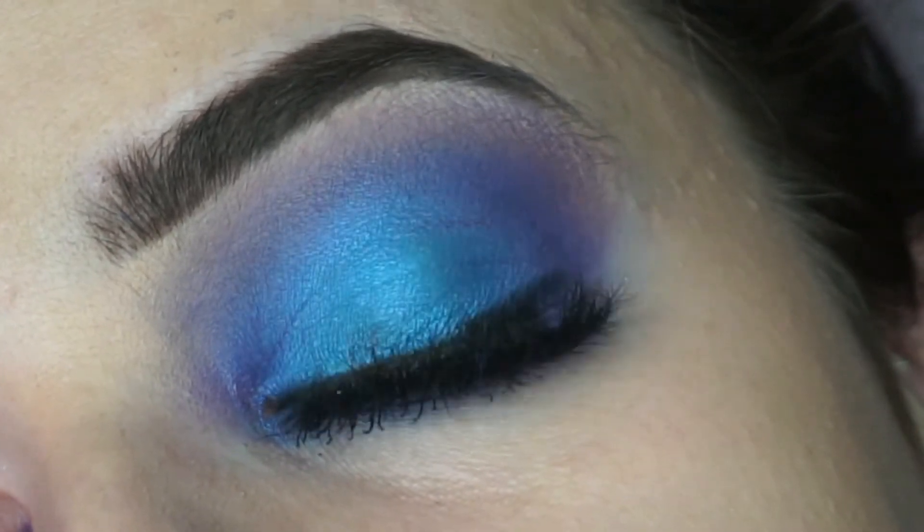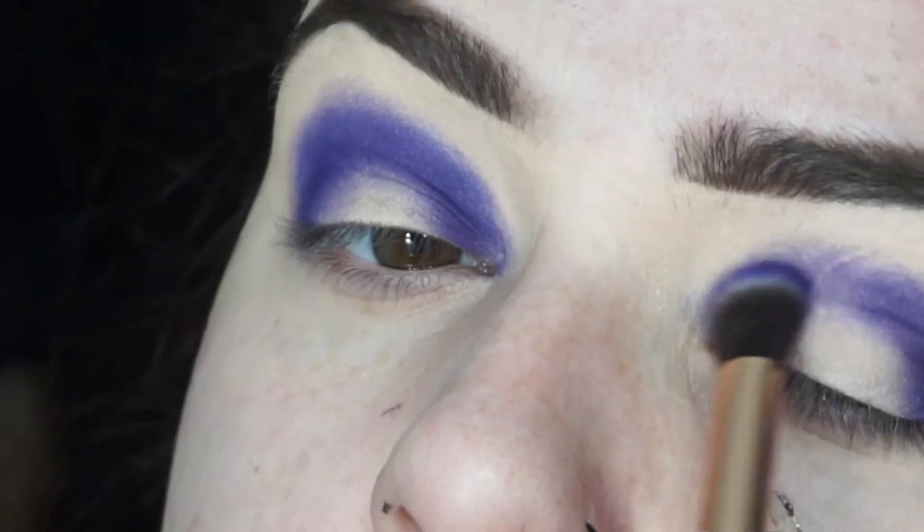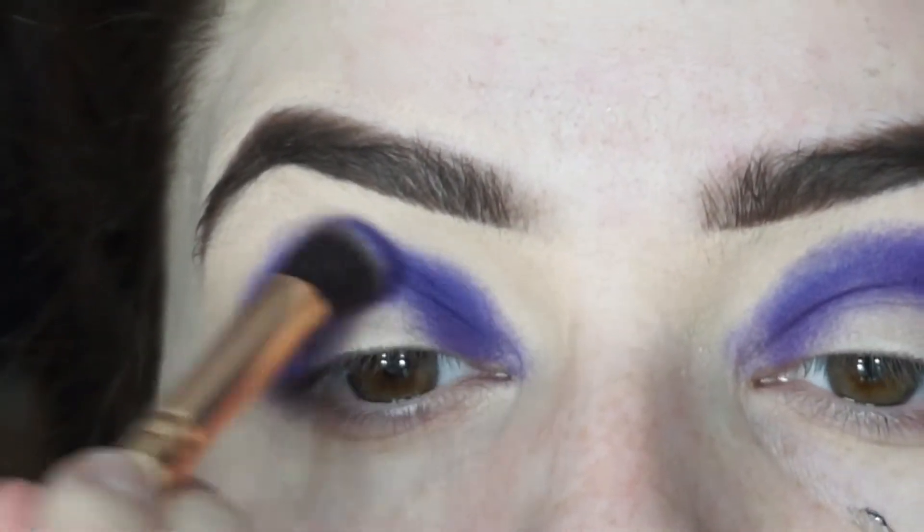Hello and welcome back to my channel. Today I'm going to show you how I created this blue, peacock-inspired look. First of all, I've used the P Louise base all over my eyes. I did have a face mask on, so ignore the little parts on my face.